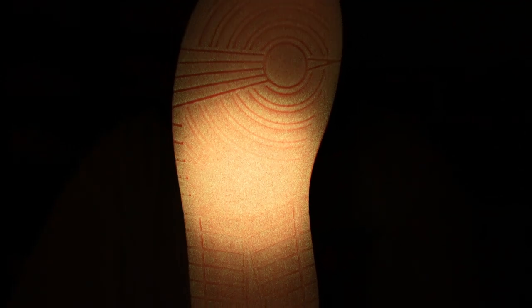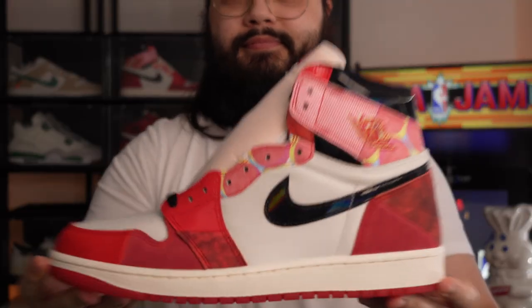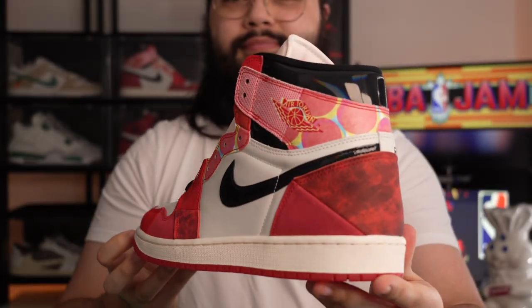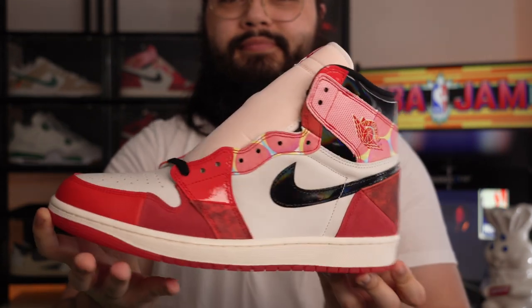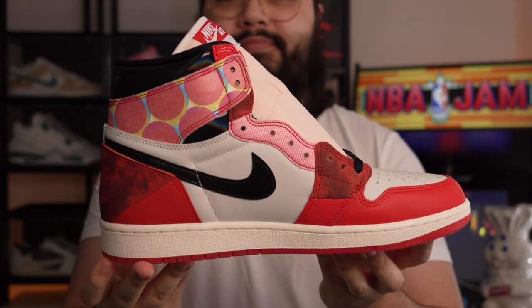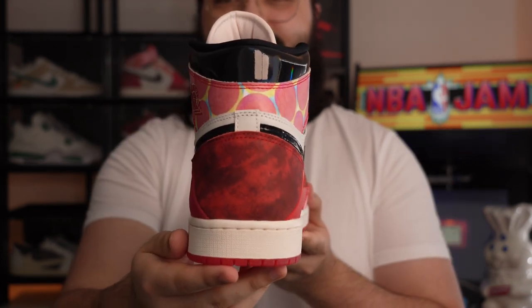Whilst I probably won't be wearing this sneaker out all the time, this really is just an exciting shoe to look at from top to bottom all the way around. You've got to tip your hat off to Nike and Jordan Brand — the fun that they've had with this sneaker, putting a brand new spin on the Chicago colourway on the Air Jordan 1 High silhouette, as fluorescent and vibrant and exuberant as it may be. As a collector's item, I really do like that.